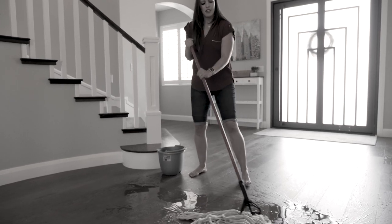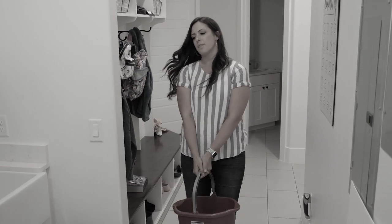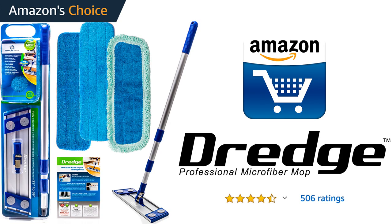How does mopping make you feel? It's not your fault if it frustrates you. Every day our mop system helps people save time and energy without compromising on results or the environment. Introducing the Dredge Microfiber Mopping.